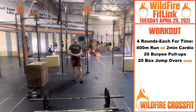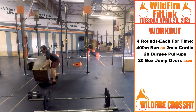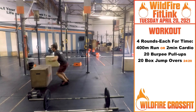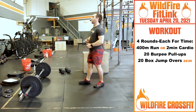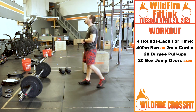Once you finish that, you have 20 box jump overs. You'll be at the regular height now of 24 and 20 — it's going to make it a lot easier. You don't need to stand all the way up on these. Get through 20 of those. Then you get a minute rest after each round. Bring that heart rate back down, hit it again, three more rounds.